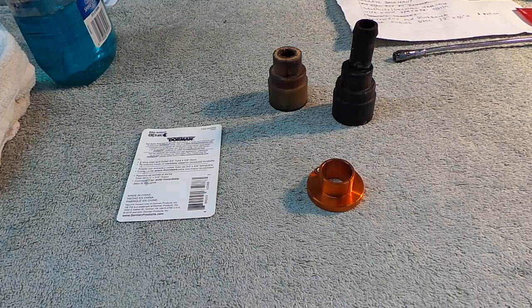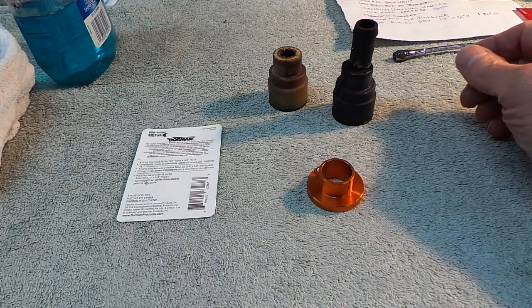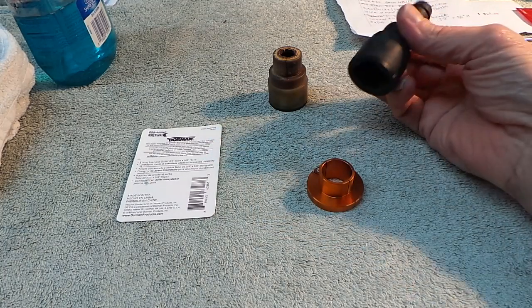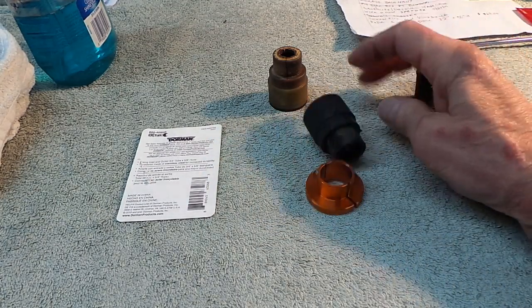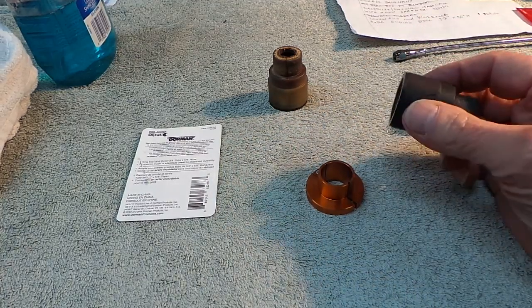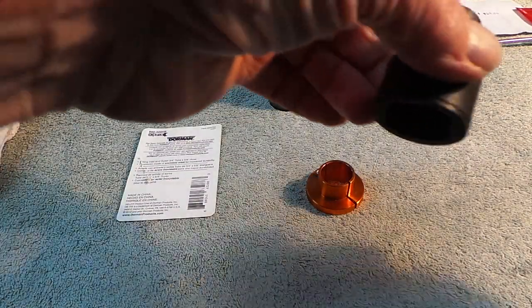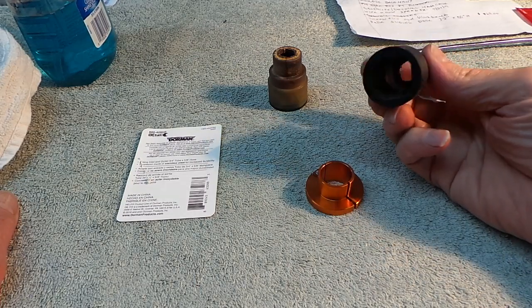Hey YouTubers, just some tips if you have a GMC or Chevy vehicle that has the quick disconnect connectors that come off the heater core on the firewall that are leaking. Here's one of mine — let me get the light over here so we get a good view of it. Here's the disconnect right here, the old one.